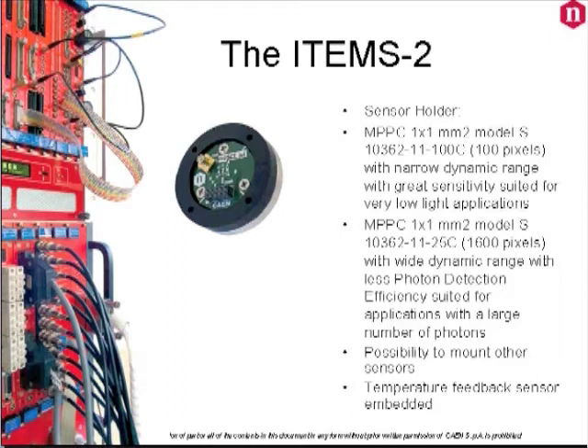These two particular sensors have been chosen to highlight the two extreme sides of the SiPM behavior. The MPPC model with its 1600 pixels has a wide dynamic range but less photon detection efficiency, and it is preferred in applications with a large number of photons. The model with 100 pixels shows a narrow dynamic range with great sensitivity, and is particularly indicated in applications with very low light intensity.